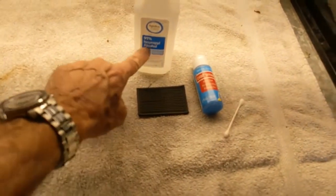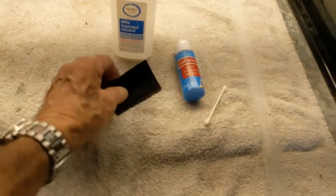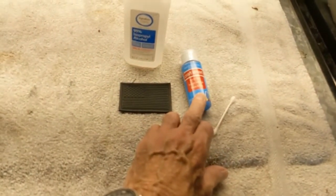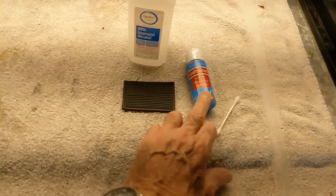I'm going to clean it with alcohol so the paint will stick. This is some kind of synthetic rubber, and I think the paint will stick pretty good on it. It's a craft paint — acrylic. We'll see how it comes out.